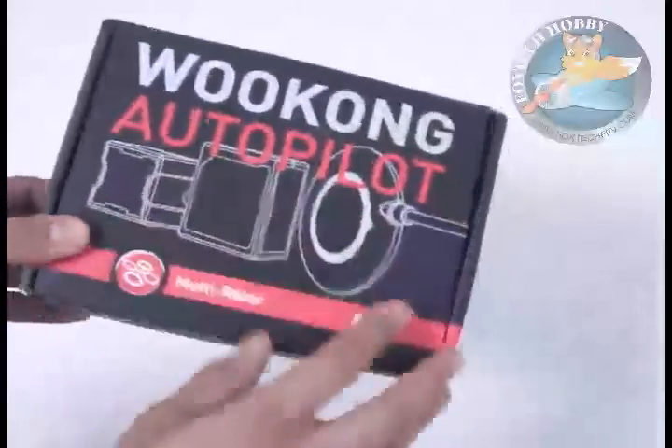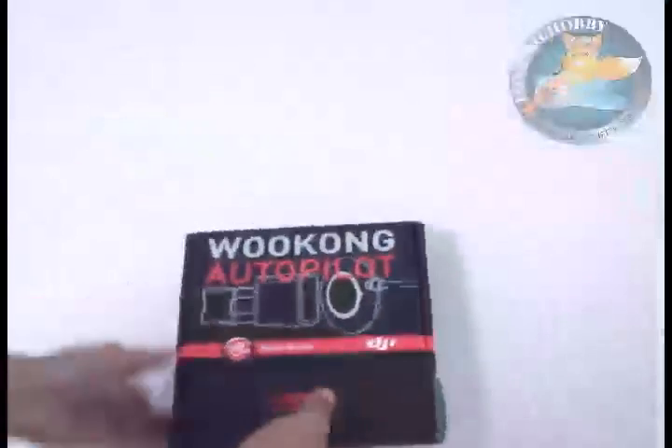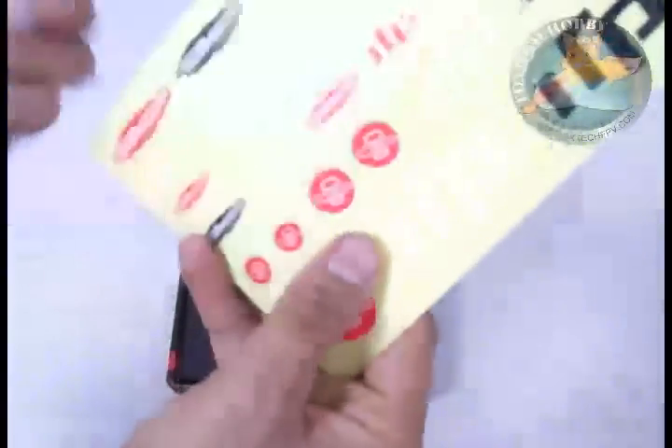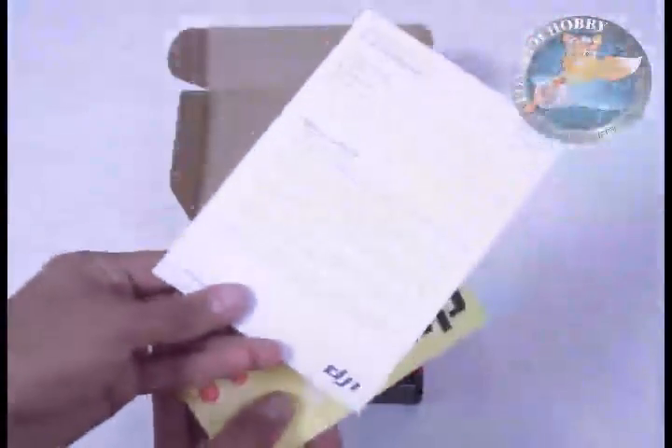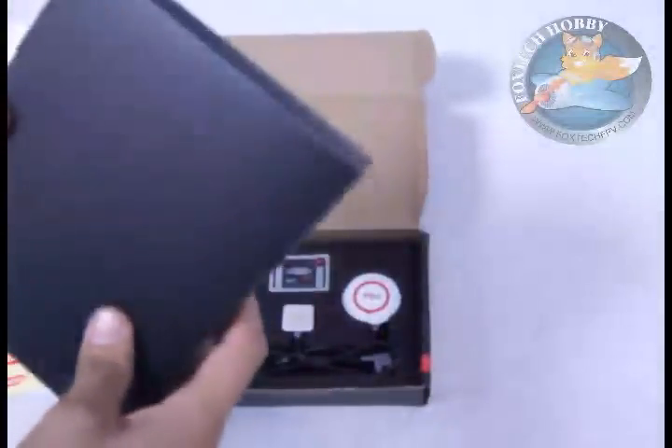It's a very decent looking box, really very nice. Let's open it. Here we can see this is a warranty card, and some very nice stickers. Here is the accessory box — it includes the USB cable, some support for the compass and GPS, and also some wires.